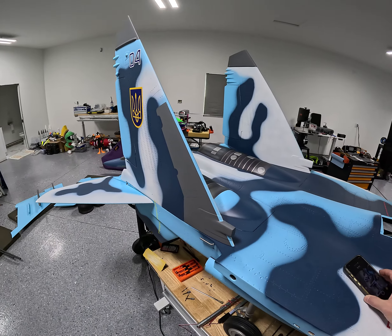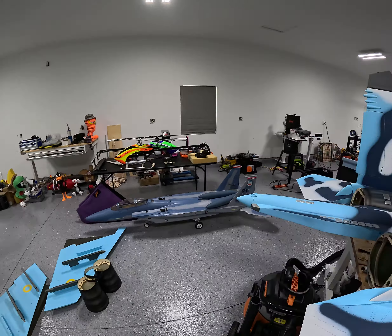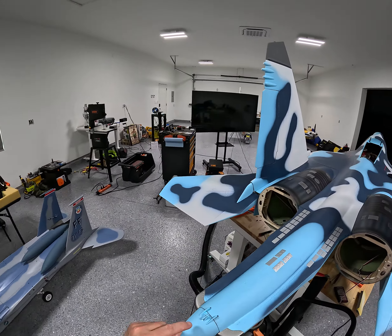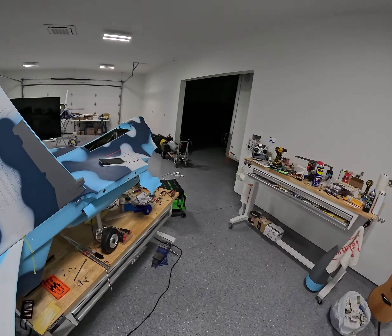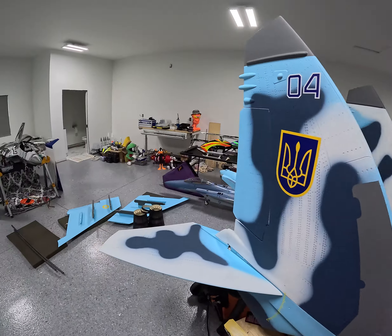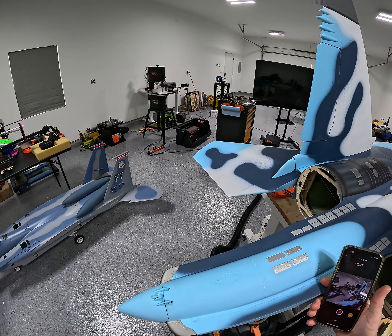While the paint's drying, I kind of moved on to this rear pod, which houses the chute. If anybody knows what the heck this is for, let me know.